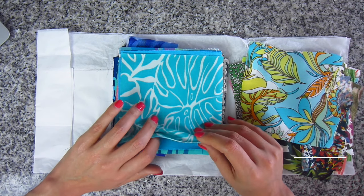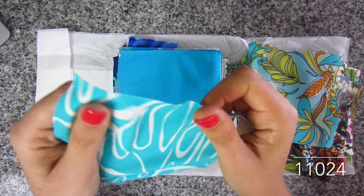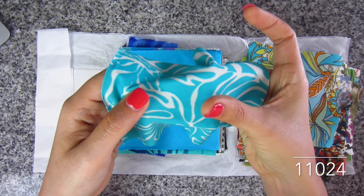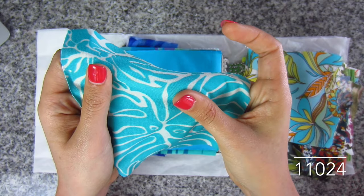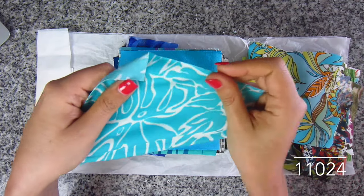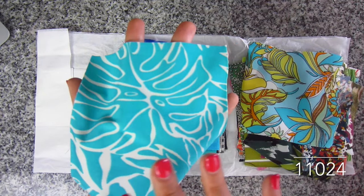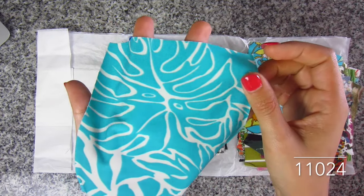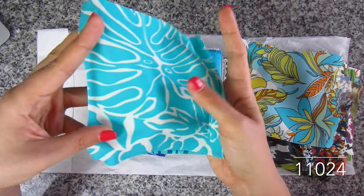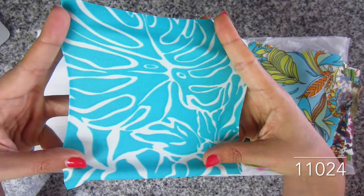This one is tonal hibiscus ITY knit in aqua and cream. ITY knits are known for being very soft — this almost reminds me of swimsuit fabric. It has that really smooth hand to it, almost slippery. It's got a lot of stretch going that way but hardly any going this way. The print is hibiscus — though it kind of looks like palm fronds to me, since this is only a small portion of it. The colors look like a pool blue and white — like the ocean. SKU 11024.